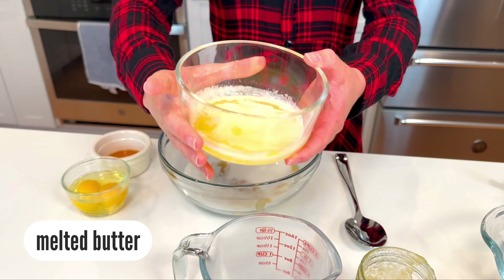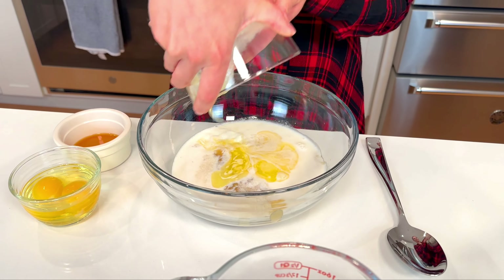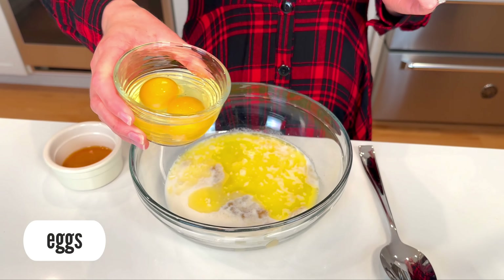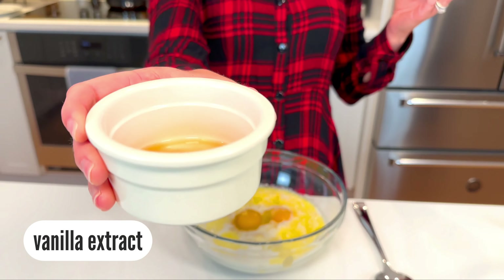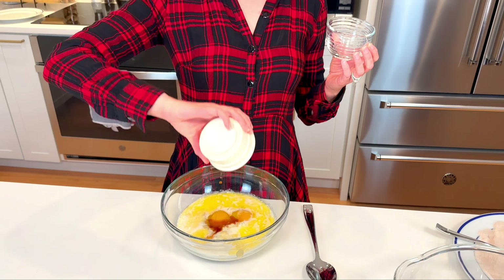For more moisture, we have some whole milk, and then butter because butter makes everything better. Then we have eggs to bind our fritters together, and the final ingredient is vanilla extract for flavor — I love my vanilla extract. Add that right in too.